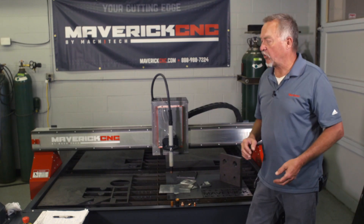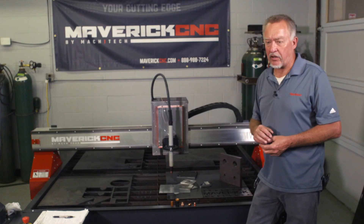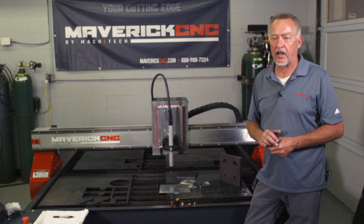Then you throw your plate on the table. In most cases you do have to defeat the height control system — in other words, put it into manual height control mode and control the height manually. But it does a very good job cutting that material at very high speeds. So that's another thing that a table like this Maverick CNC table can unlock for you to give you really good cut quality.